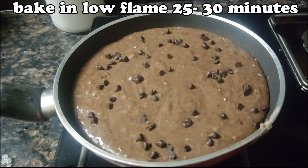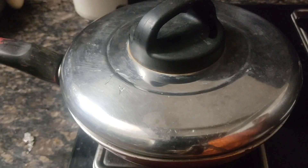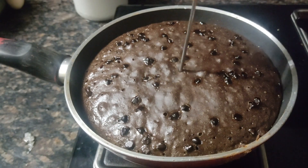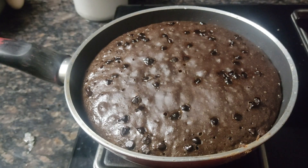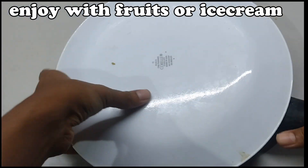I am going to cook for 20-25 minutes. Put in the pressure cooker. Put the water on the plate for 20 minutes. Put the fork in the plate. Put the cake in the back.